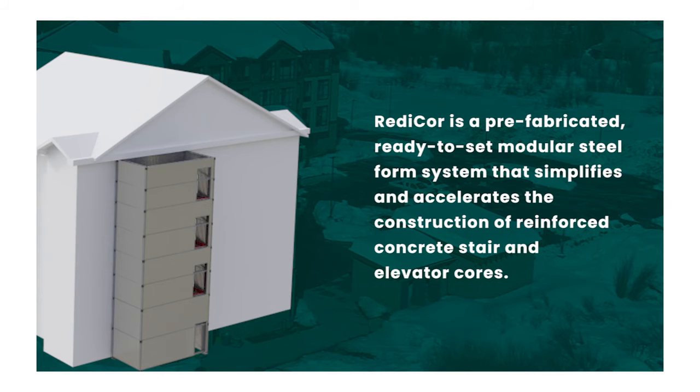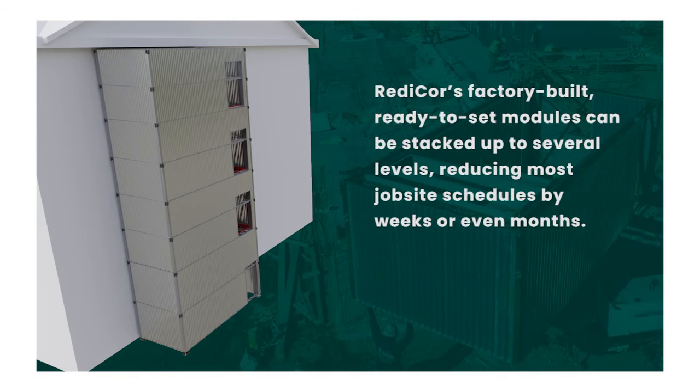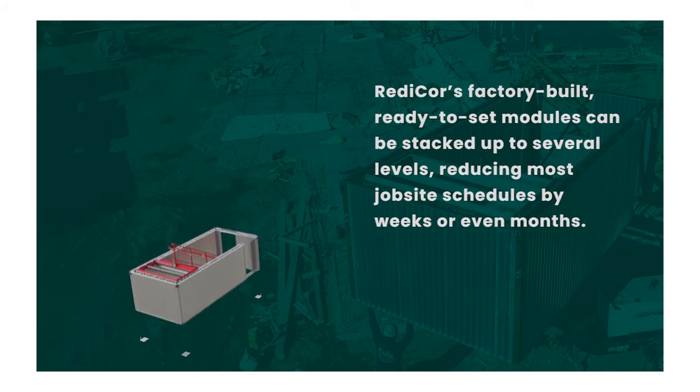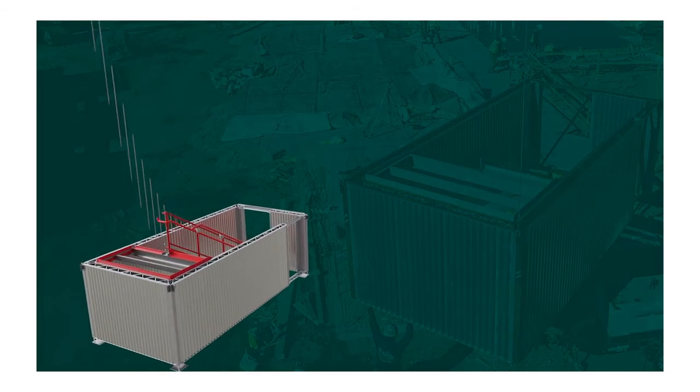I believe ReadyCore is a game changer for the construction industry. I think it's going to revolutionize the way that buildings are put up and built. I wish we could work with ReadyCore on all of our projects. The ReadyCore product is where you need it, when you need it, how you want it — it comes from Voltcraft ready to go.